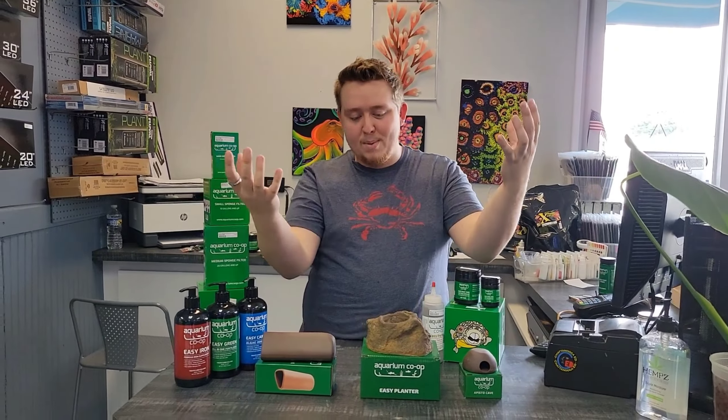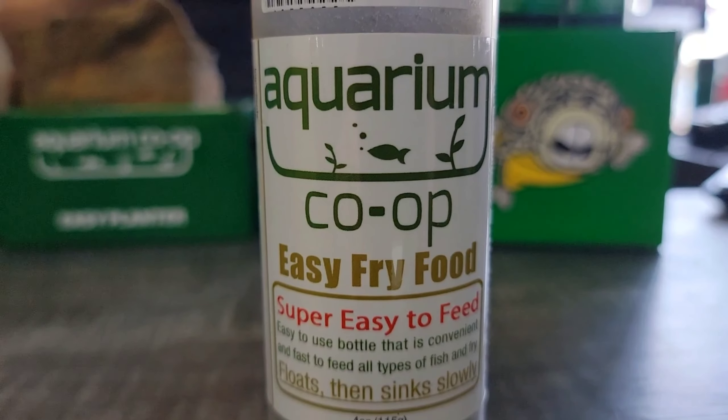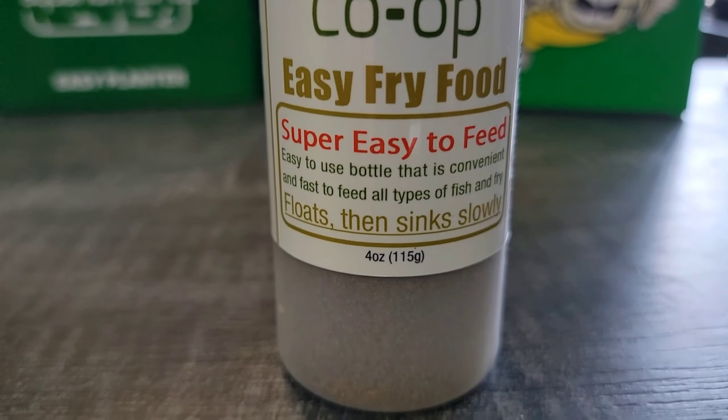I watched the live stream where he talked about this for the first time — it's the Easy Fry Food. You can put it in a ketchup bottle, which I think is so cool. It differentiates itself from other fry foods, and it's just a massive amount of fry food. Usually companies will make a fry food and put it in a small package or a little tiny tin, but this is just so much for not a lot of money, and such a cool way to dose it.